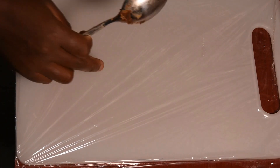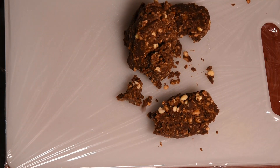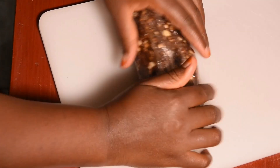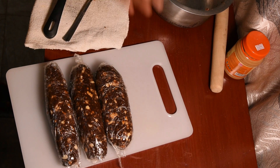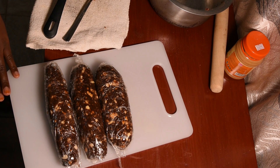Our mixture is ready. I've mixed it well and I'm now going to put it on a plastic wrap. It's just very simple how to make that sweet sausage dessert.